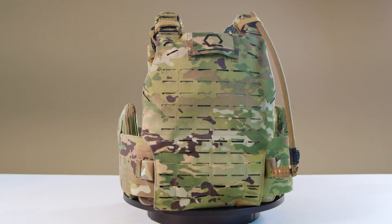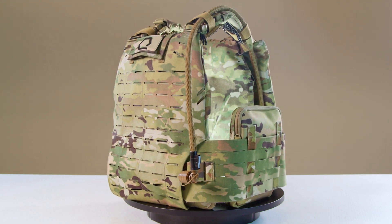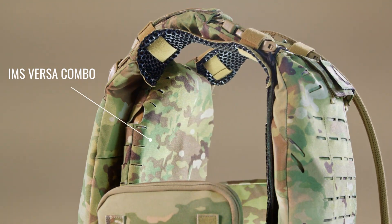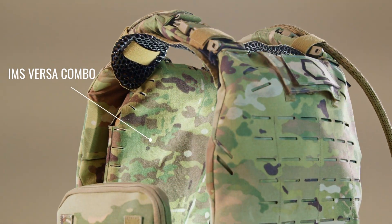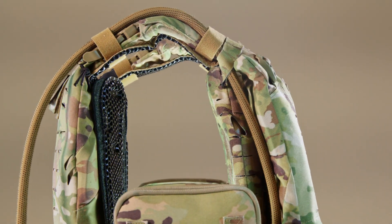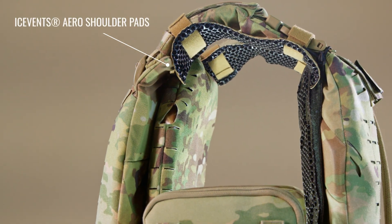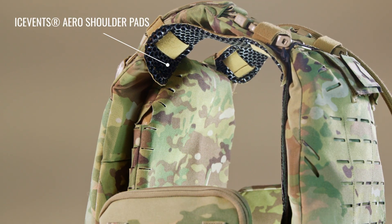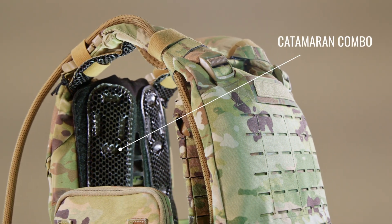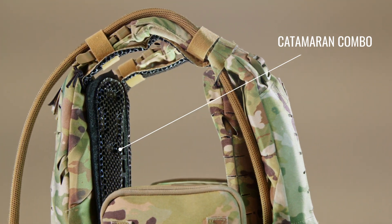Upgrading your plate carrier with thermal regulation features boosts performance in austere environments. The MSV seamlessly integrates our thermal regulation tools like the IMS Versa for mounting the Ice Plate, our flagship solution for conductive cooling, heating, and hydration capability. For convective cooling, Ice Vents pads increase airflow between your body and gear. You can enhance shoulder comfort and load distribution with Ice Vents Classic or Aero pads. Ice Vents plate carrier ventilation pontoons improve airflow by attaching to the body-faced side of your plate carrier bags through our Catamaran combo.